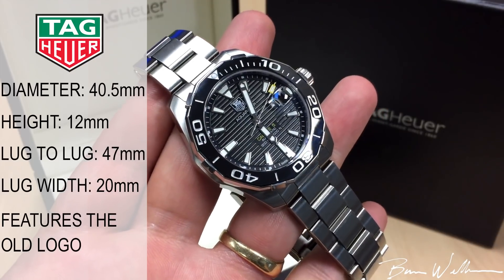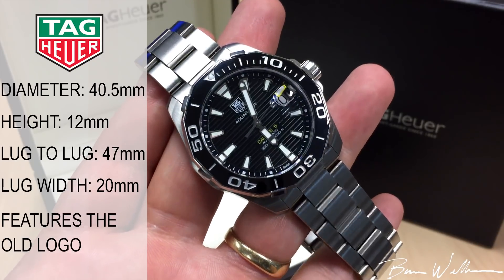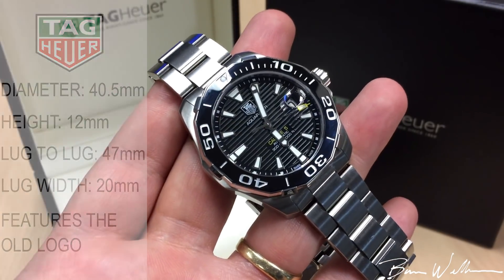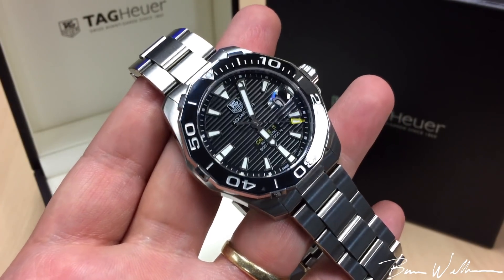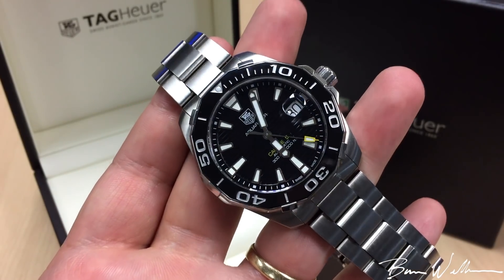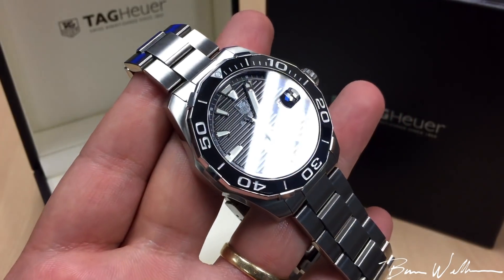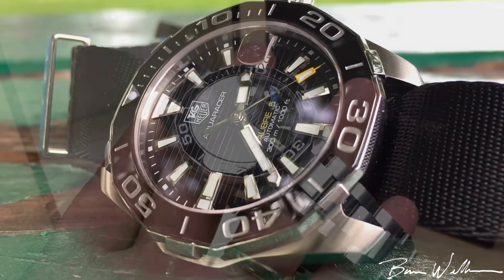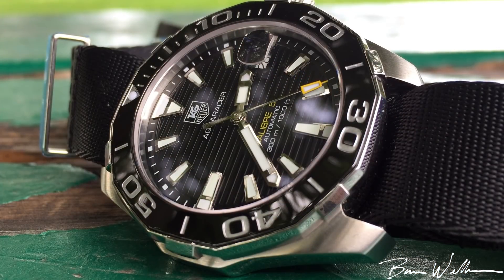for being totally overpriced, for not bringing good product to the market, for taking the Heuer brand and just making a fashion brand out of it. There's some merit to those criticisms, but I want to show you this Tag Heuer objectively — I want to show you the detail in the execution, and hopefully you can get a good sense through this video of what modern Tag is really like.